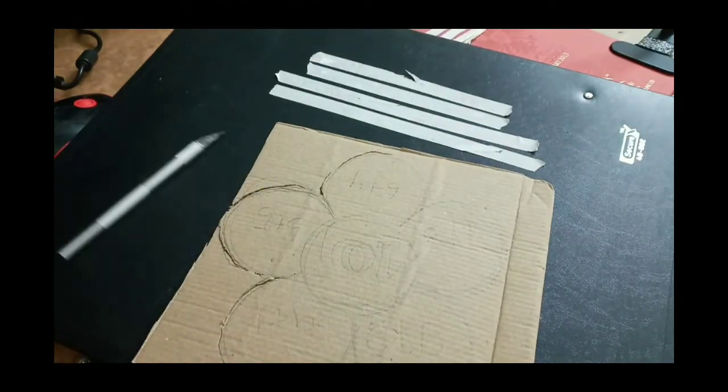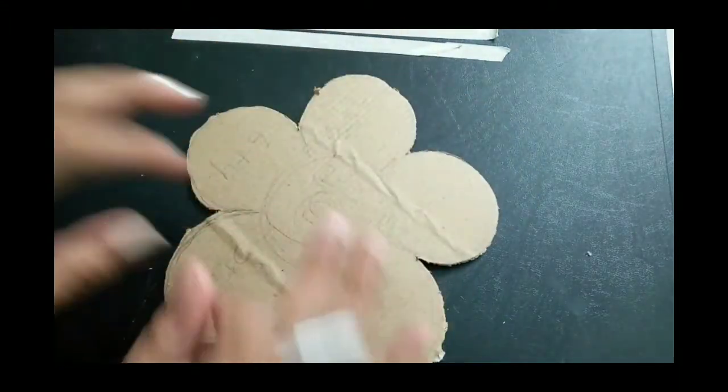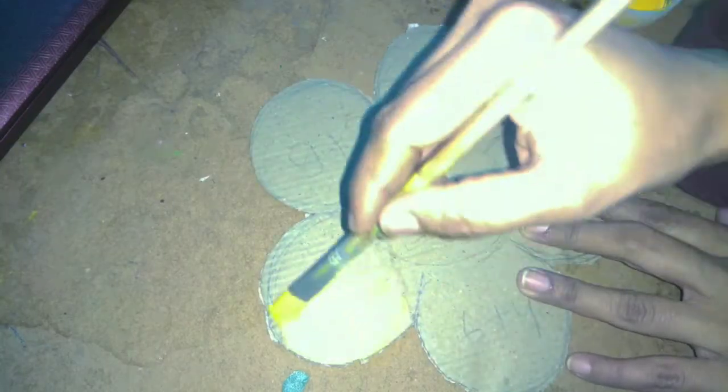After cutting, if you want to cut the sides, you can make a smooth texture with the sides.